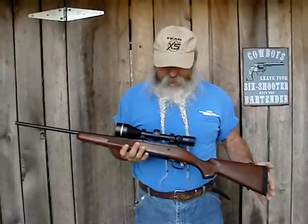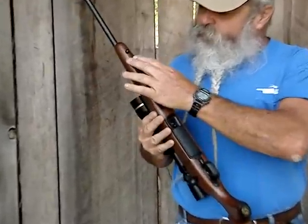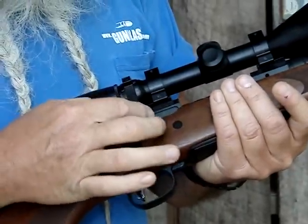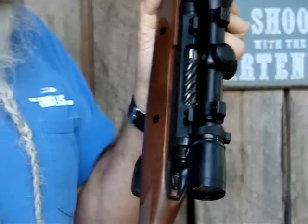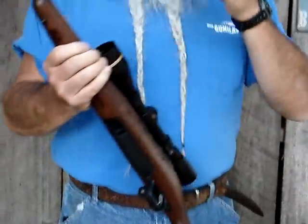This is the Savage Model 11 Lightweight Hunter. It's a nice lightweight rifle, about five and a half pounds on the short action. They did a lot of things here to really lighten it up. As you can see here, they've lightened the forehand part of the stock. It's got a nice trim stock on it, good thin wrist. The bolt has been fluted to lighten it a little bit, and the receiver has been lightened on both sides. It's got a 20-inch trim little barrel, which makes it really nice and light, easy to carry all day.